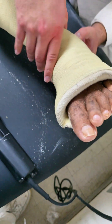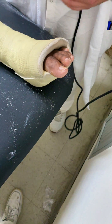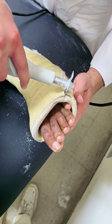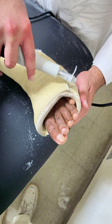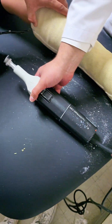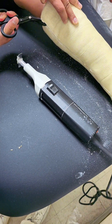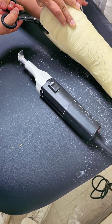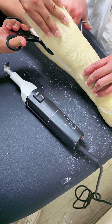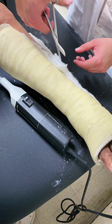And there you have it — a step-by-step guide to safely removing a fiberglass cast from an ankle fracture, along with some important tips for patients. With these insights, you'll ensure a smooth, safe, and painless removal process that sets your patients up for continued recovery. If you found this video helpful, be sure to give it a thumbs up, share it with others who might benefit, and subscribe to Dr. Maximo's channel for more expert orthopedic insights. Thanks for watching, and see you in the next video.